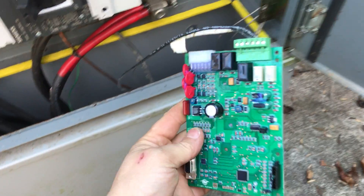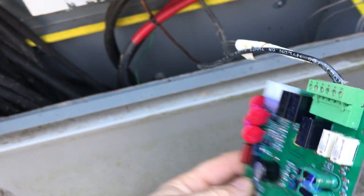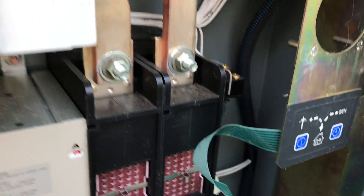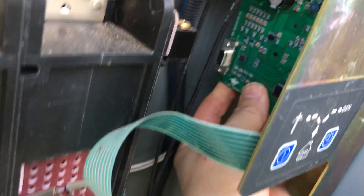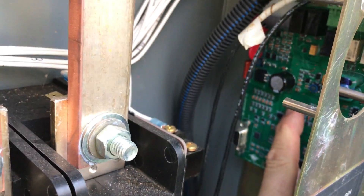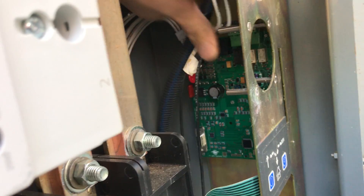Grab your new board and plug it back in — now you have the new board with the pins connected for the start circuit. Put it back in the exact same way you took it out, being very careful — electricity will kill you. Place it in making sure the holes align; you'll hear it click in. There are five of them: one in each corner and one in the middle.